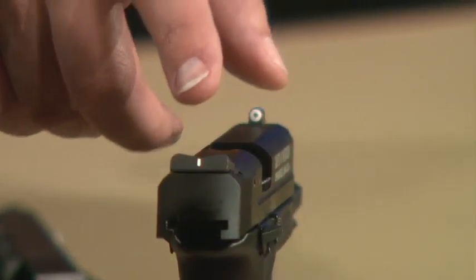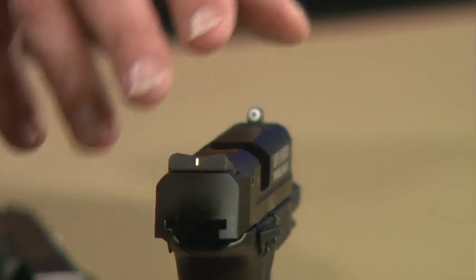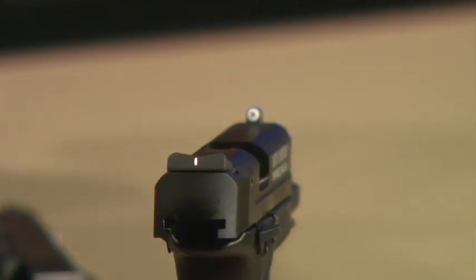We build night sights, and where we can, we like to put tritium both in the front and the rear. But there are certain times the technical specifications of a gun prevent us from being able to put a tritium vial — like in the case of the M&P, M&P Shield, the little .22 here. The rear sight's too low to house a tritium vial.